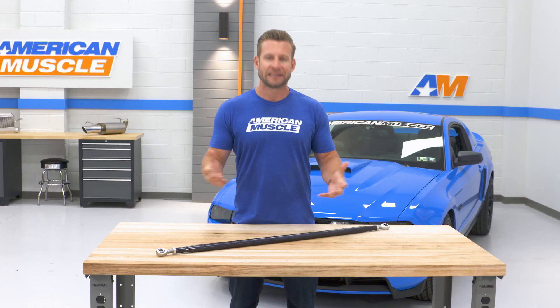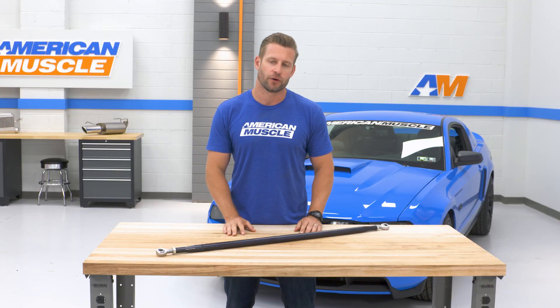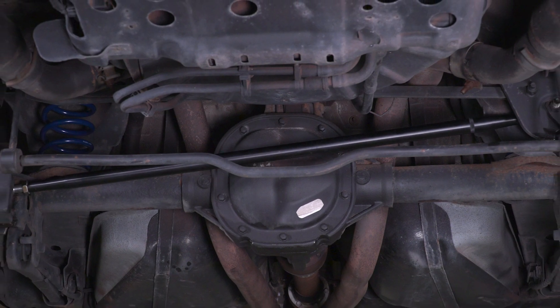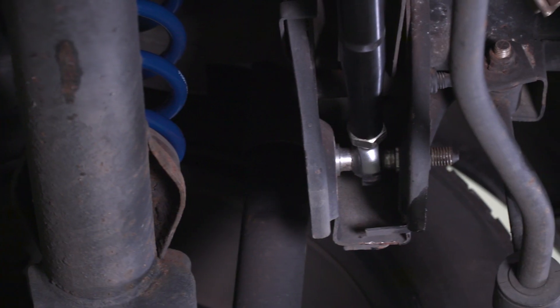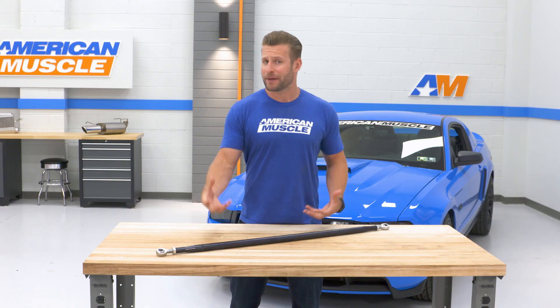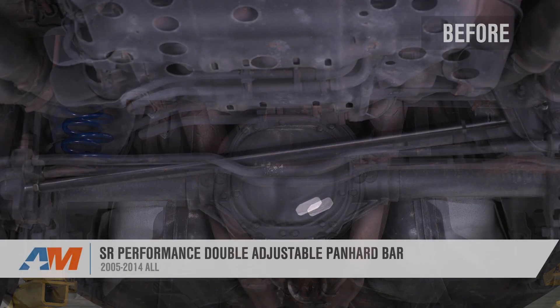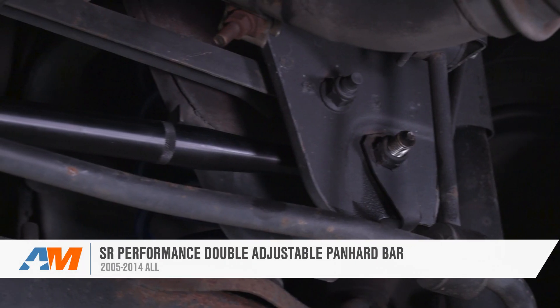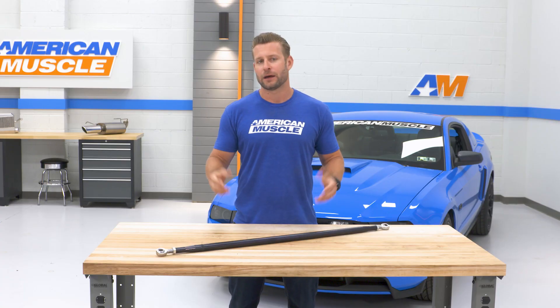Personally, I'm more of a fan of the single adjustment found on our next two Panhard Bar options in this video. But the SR will be adjustable and on-car adjustable at that, meaning you won't have to remove the bar itself every time you need to make a small tweak. Construction-wise, the SR is pretty solid overall, including the T6 billet aluminum construction, finished off in anodized black and complete with the spherical bearing ends, which will be the best at reducing movement of that rear axle, but at the slight cost of picking up a little bit more noise, vibration, and harshness. Altogether, a great budget-friendly option that will give owners some adjustability to center that rear axle for right around the $100 price point.